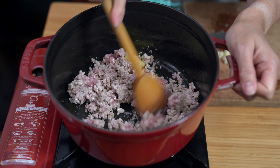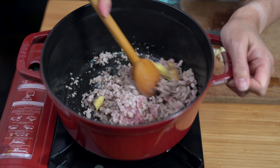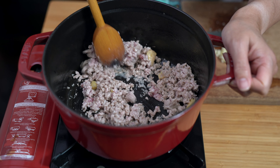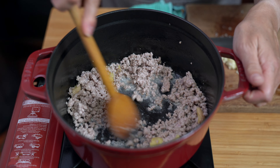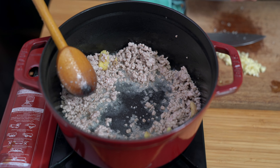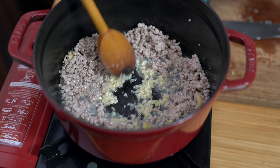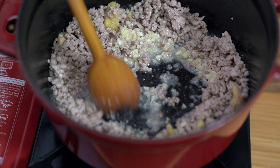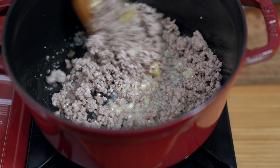You want to cook the pork all the way through. It doesn't matter that some of it is sticking, because once we add the liquid, we can get all of those little bits off the bottom. Once the pork is cooked through and no longer pink, we're going to move it to the side, put a little liquid into the middle, add our garlic, and cook that for about 30 seconds just until you start to smell it. We don't want it to burn. Then mix your pork back in.